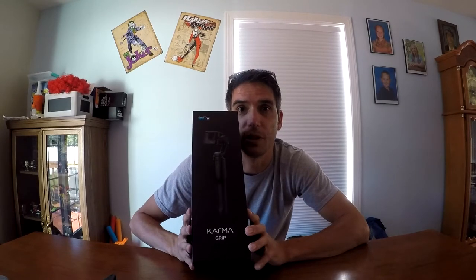What are we gonna unbox? It's a Karma Grip. So before we do anything — introductions: Karma Grip meet Kerpet, Kerpet meet Karma Grip. Now it's not awkward.